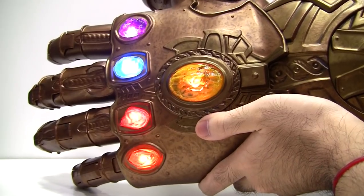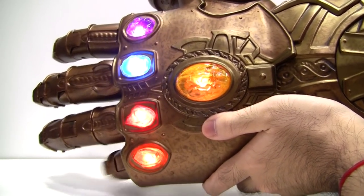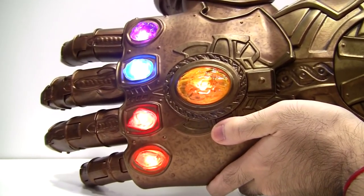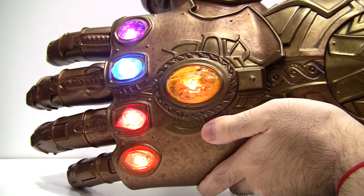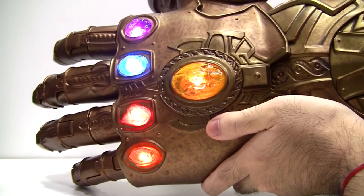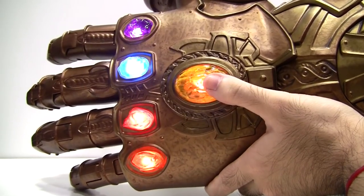Move all five fingers in this sequence to activate the sounds without having to hit the Mind Stone. And lastly, in normal mode, you can turn off the lights manually as well by pressing and holding the Mind Stone.